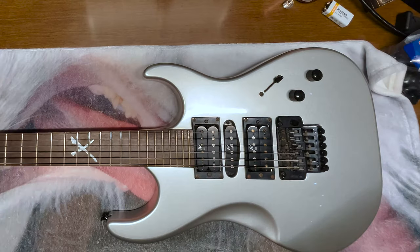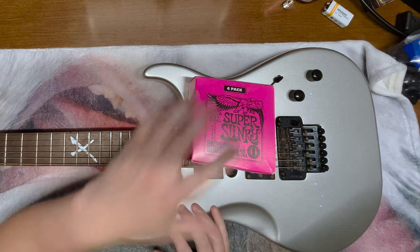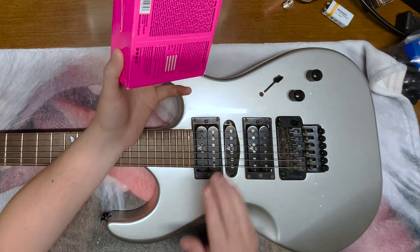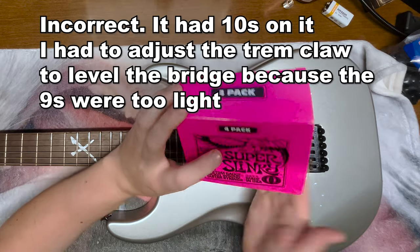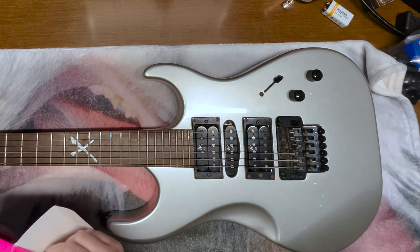Now I must replace the strings. I'm going to be putting these Ernie Ball Super Slinkies on here. I believe that's what was on here, but I'm not entirely sure because it's been so long. Anyway, this is what I'm putting on here.